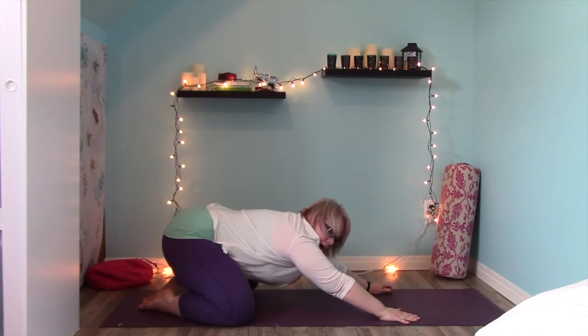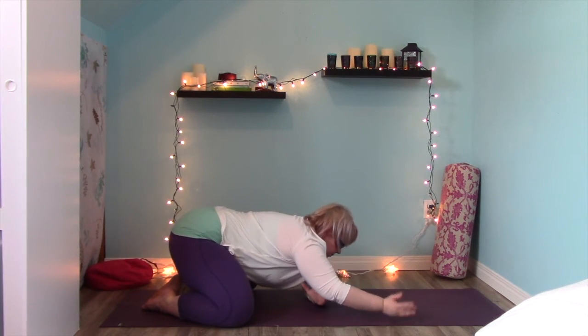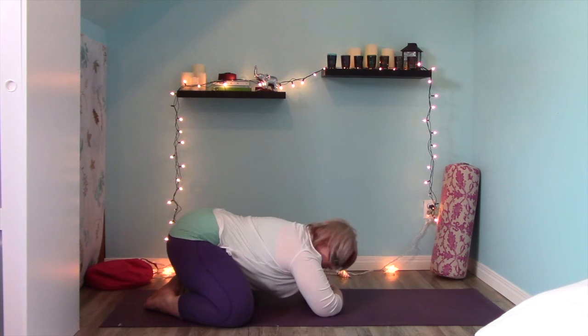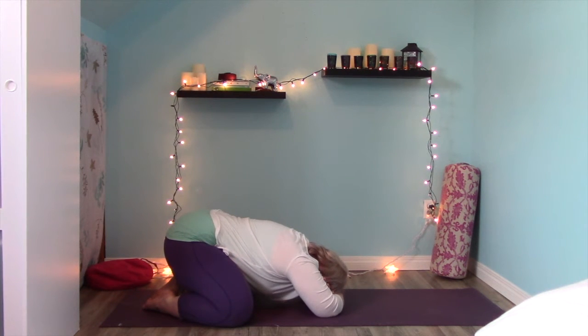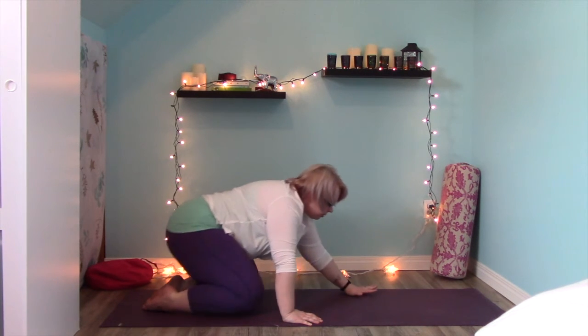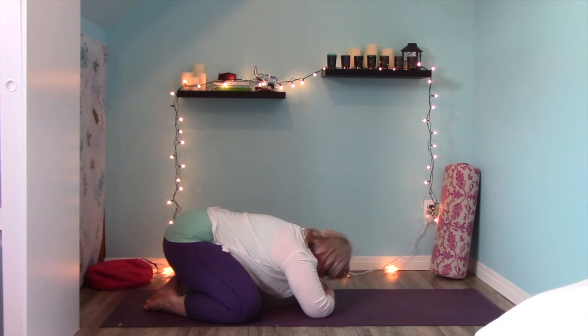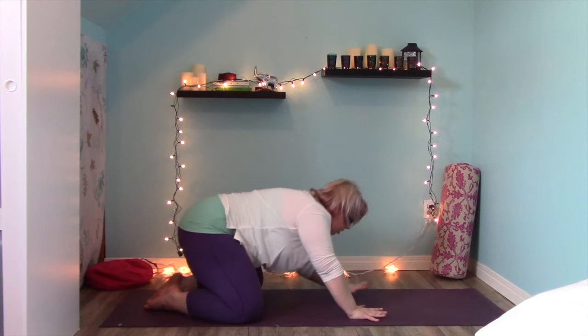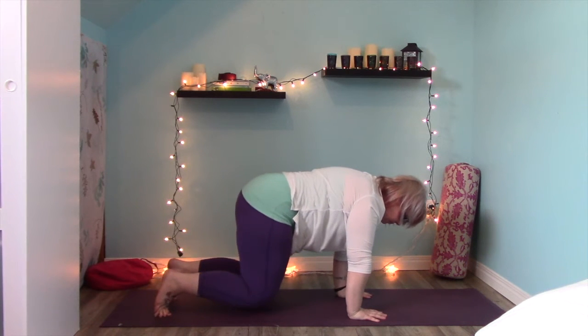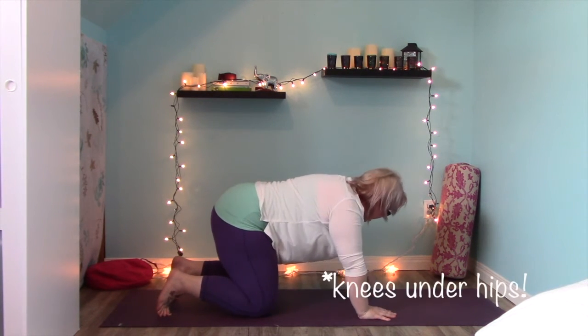Take your knees wide in this child's pose, big toes touching. Fold your arms and make a little pillow to rest your forehead. Hopefully by now you're feeling a little bit warmer, so we're going to move on. Take one more deep breath in here.